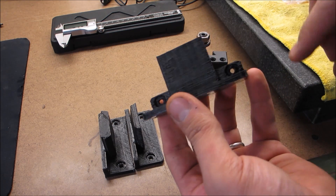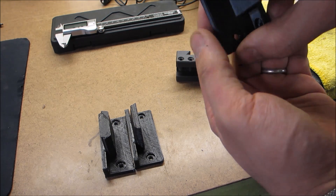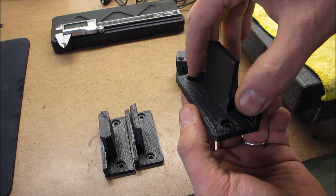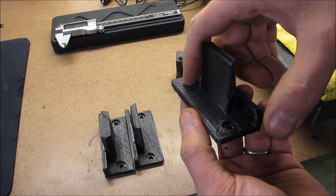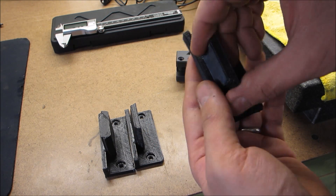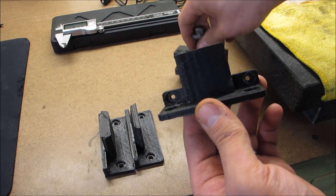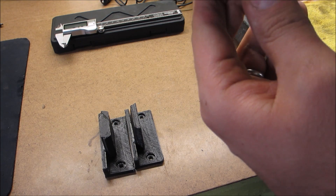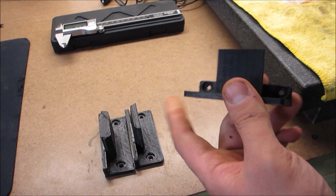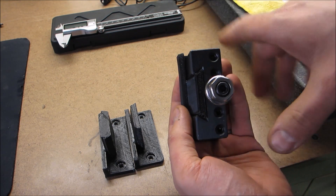I'll show you what the design looks like. I have two mounting options - that's why there are two sets of mounting holes. I can mount it this way with these holes, which are counter-sunk so I can use one-inch drywall screws. Or I can mount it the other way and use the same one-inch drywall screws. So I can either mount these holders one way and drop them in, or mount them the other way and put them in.